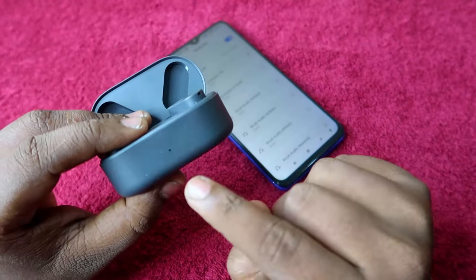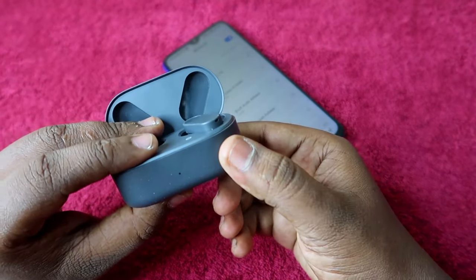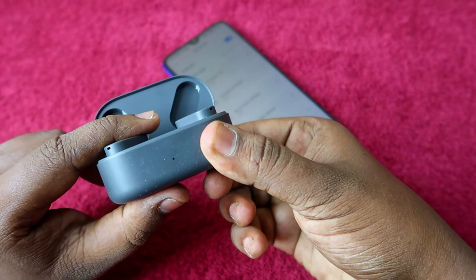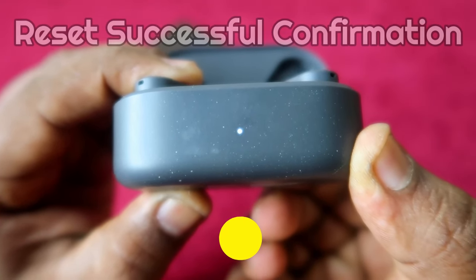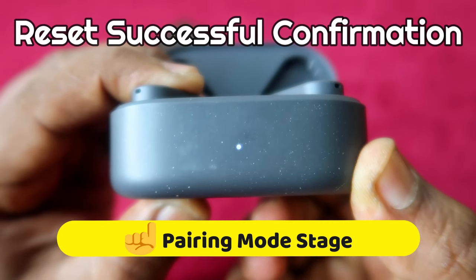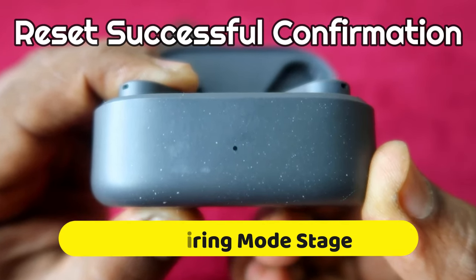While doing this process you can see indications on the LED indicator. Start pressing and holding. After holding for a few seconds, you will see a white color light blink. Even when you see the white light, you have to continuously press and hold up to 10 seconds.